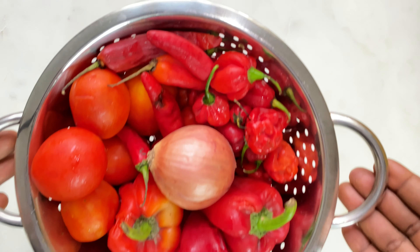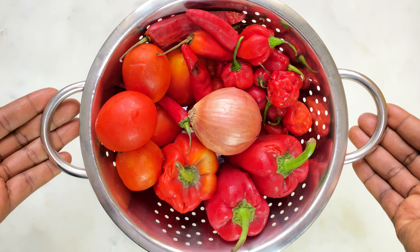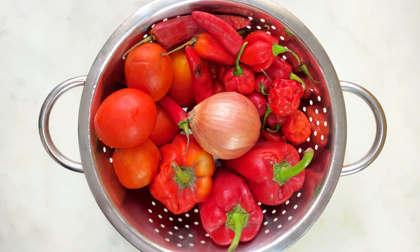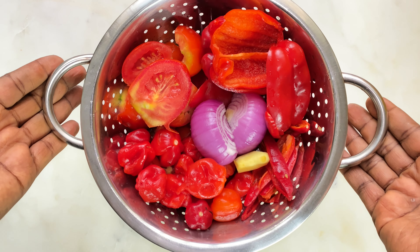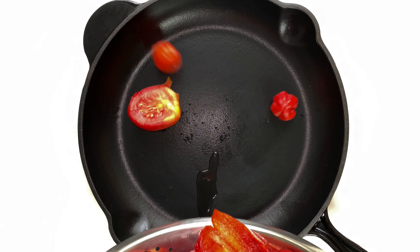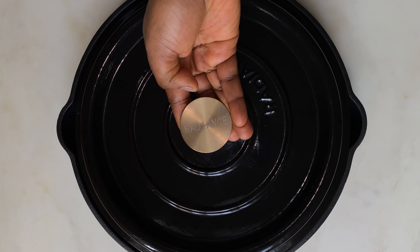I'm going to start by prepping my pepper mix. For my pepper mix blend I have fresh tomatoes, tatashe, onion, scotch bonnet pepper, chombó, and ginger. I'm not going to show you the full prep since I have a detailed recipe for the perfect pepper mix blend on my channel — please check it out after this video. I'm just going to pour it into my pot, steam for 15 minutes, roughly blend, and set aside.